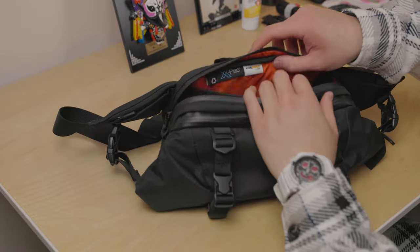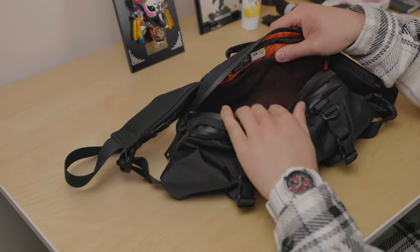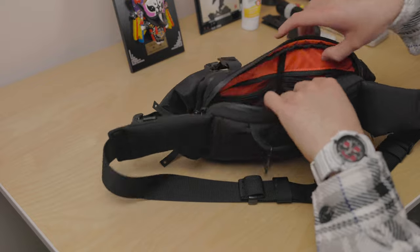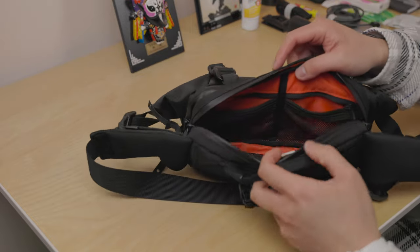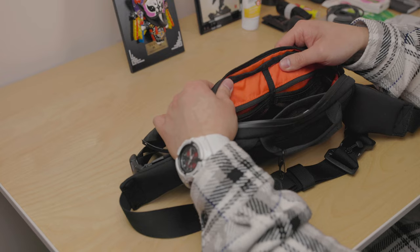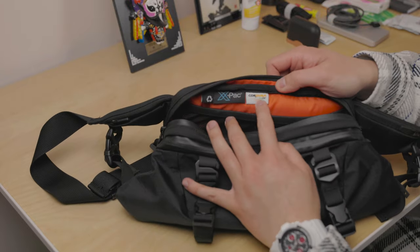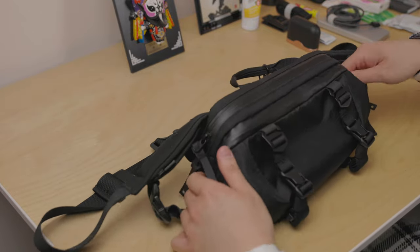In the main compartment there are three mesh-lined compartments — two are zippered and one is open. In the big one you can store pens or a notebook, and in the smaller ones you can store cables or wipes. They're a bit tight but should do the job. It has the popular orange lining consistent throughout all Gobi of Bell products — the reason it's orange is to make it easy to distinguish your items. The X-Pac and Cordura logos are shown inside as well.